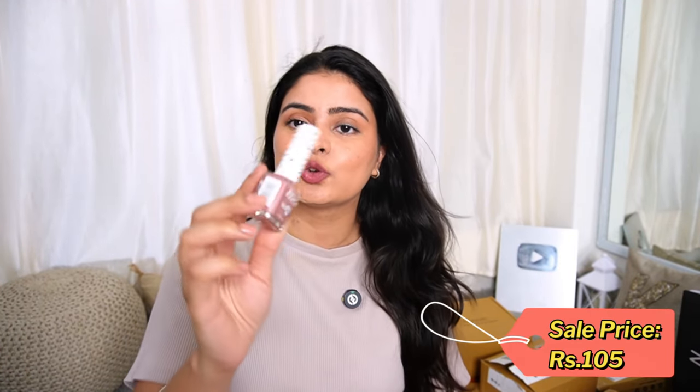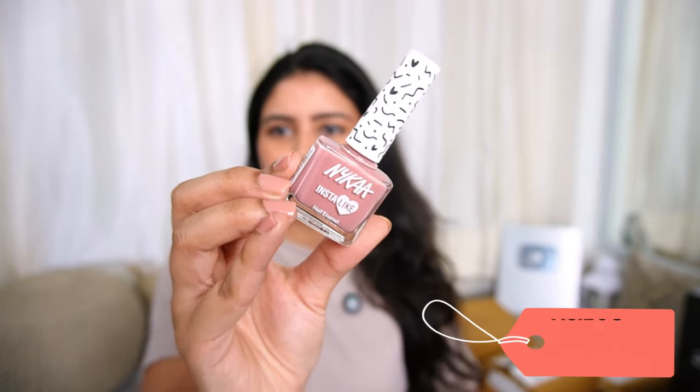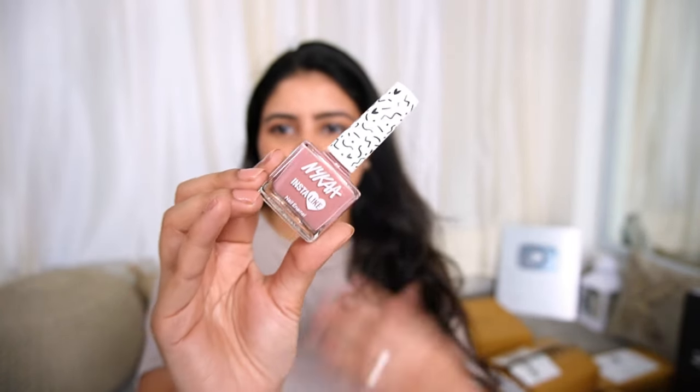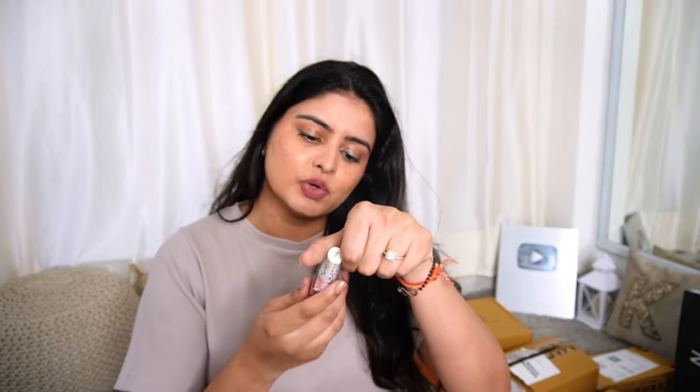Next up we have nail paints. Nail paints may dry out so I only use new nail paints. I have three orders. First is the Nykaa Instalike Nail Enamel in the shade Rose Edit. I have used a similar shade from Zudio but this one has a slightly darker tone — it suits me very beautifully. If you have a little Indian skin tone then it looks really good. Instalike is the range name and Rose Edit is the shade name — I will put all the links in the description box.